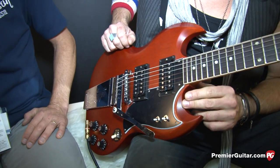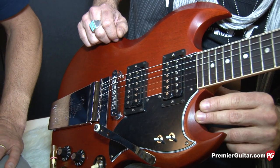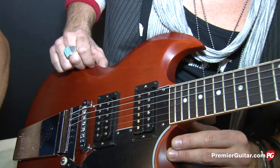Jim, news about this has been out for a little bit. A lot of people are psyched about it. We actually did a rig rundown video with Dweezil who had a prototype of this a while back. It's changed a little bit. Give us the rundown because it's obviously way cool and different than your average SG.